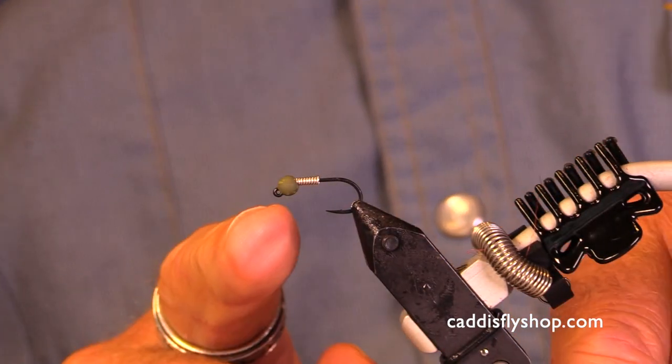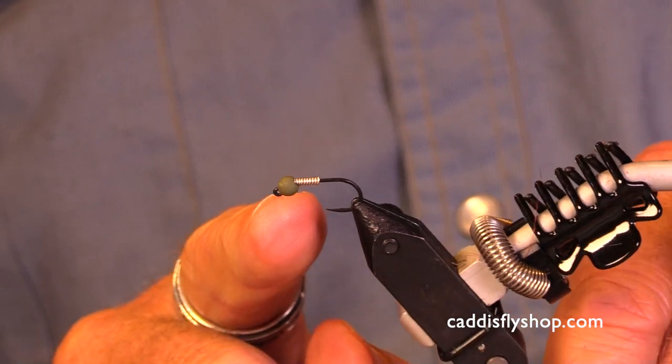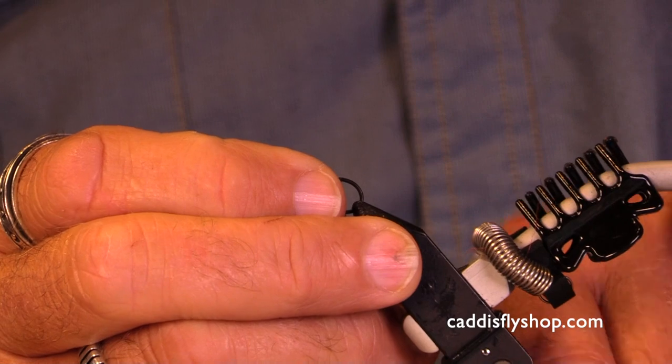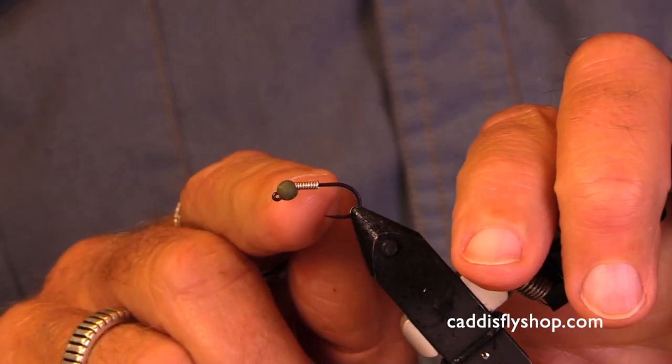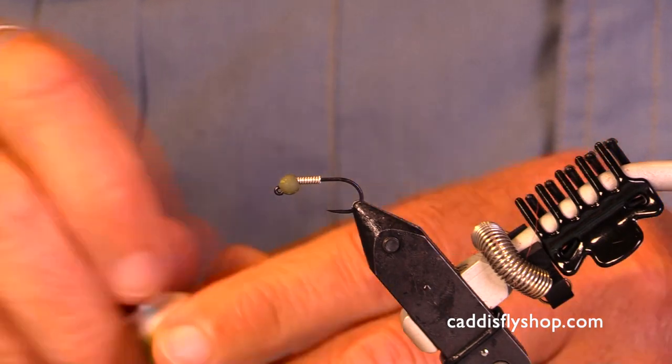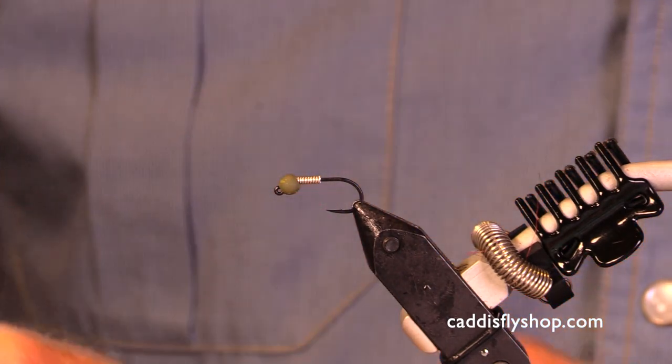So I'm gonna double check — my bead is very nicely seated. I'm gonna straighten out my hook here. My bead is nicely seated on the hook. Now this wire is gonna help hold that bead in place.